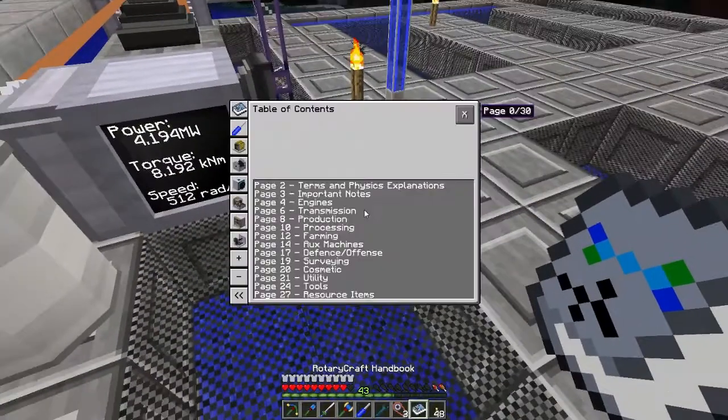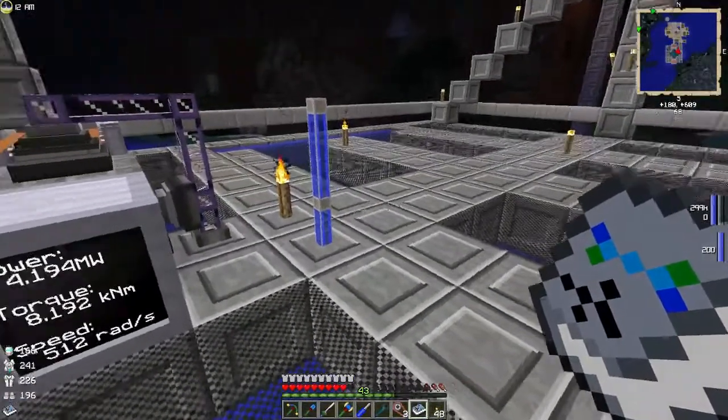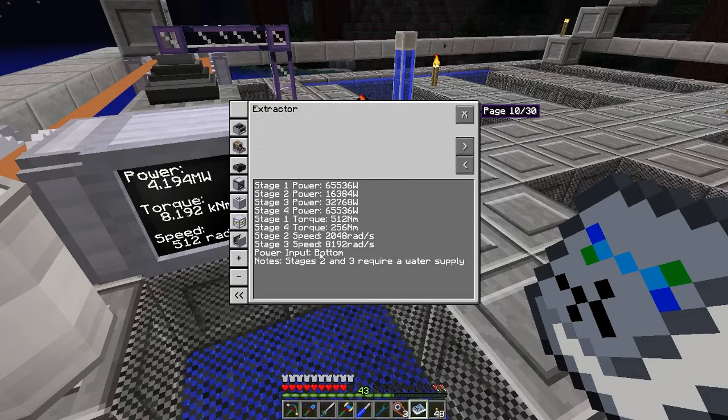The whole purpose of all this is to run an extractor. I'm going to run the extractor without having to play around with the power, and that's why we've got eight hydrokinetic engines — eight is enough to get exactly what we want. We have a look at the requirements: the speed is too slow but the torque is too high. If we increase the speed by 16, that's going to get us to meet the requirements.